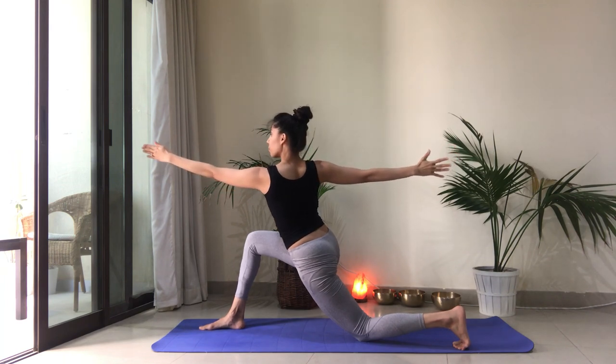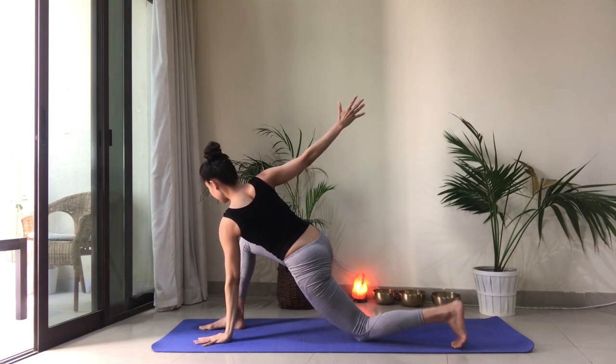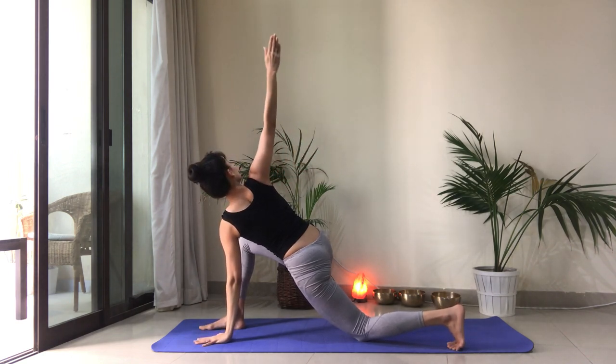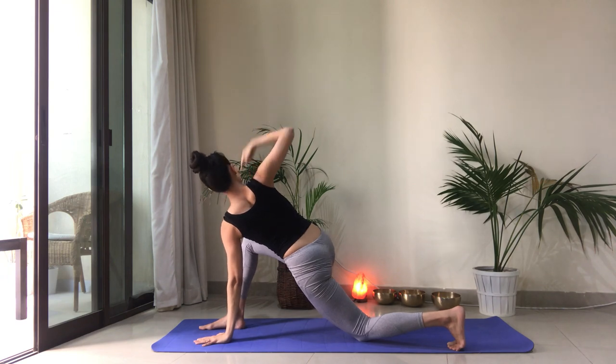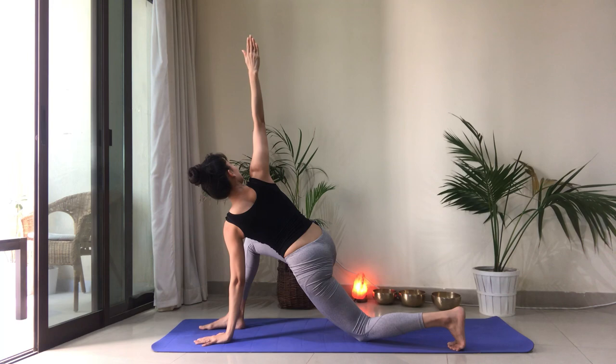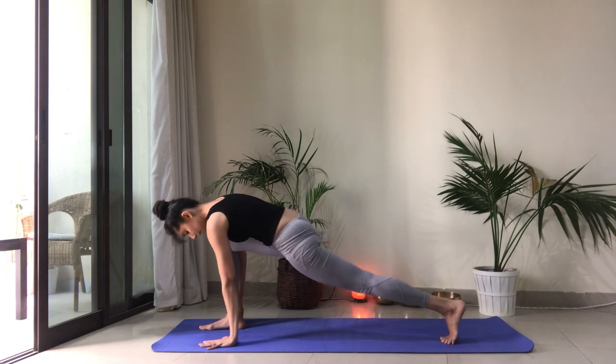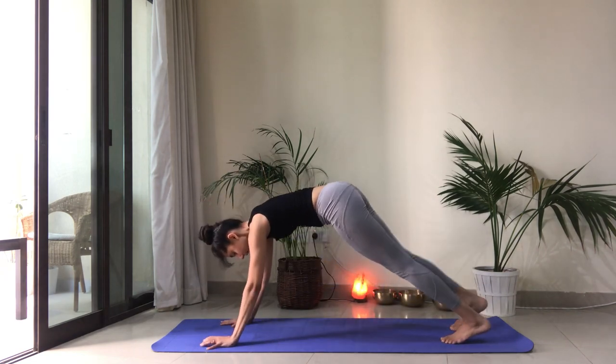Good job. Look forward. Reach forward. Then drop the left hand next to your foot. Reach the right arm nice and high. Making sure your chest is open. Your wrist is aligned with your shoulder. Let's frame our foot with the hands. Lift the back knee. Step it back into plank.